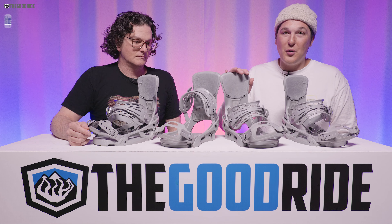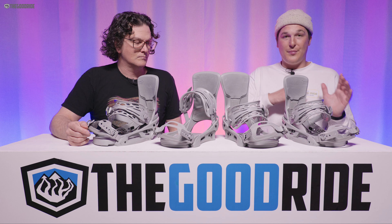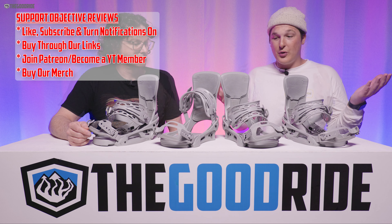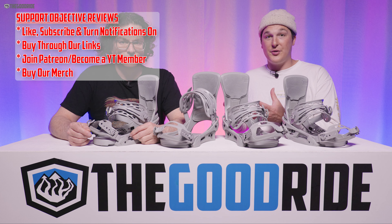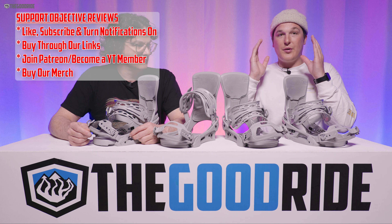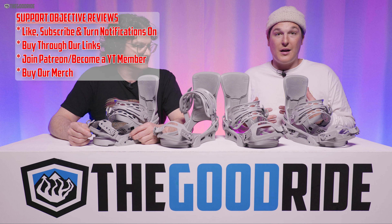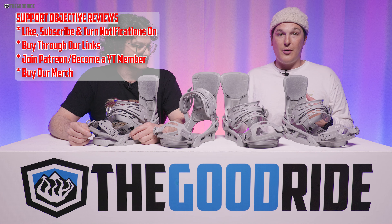Overall, I like these bindings. They tiptoe a really balanced line of being shock absorbent while being responsive, performing well across all different riding styles and snow conditions — just a very versatile binding in general. You can find something more responsive or more damp if those specific features are calling to you, but if you want something that performs well across the board with great durability and shelf life, these are one of the better options on the market.